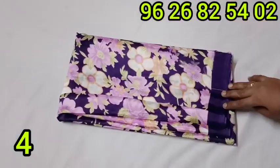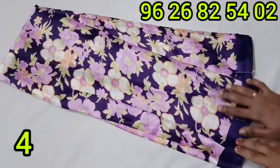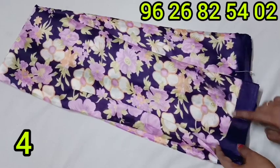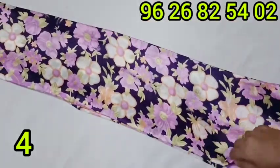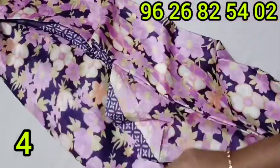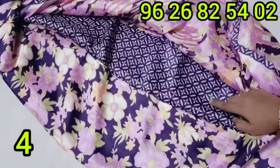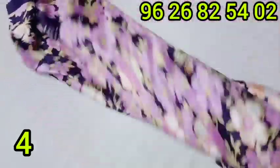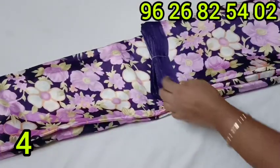A grape silk sari collection. The floral pattern for the grape silk sari is lightweight and shiny. The color is purple with a full flower design. There is also a blue option. The color is neat and suitable for regular wear as well as office wear.